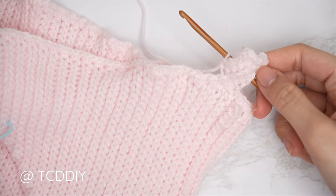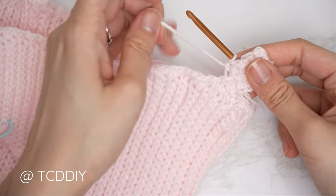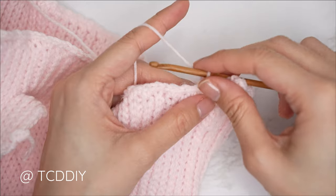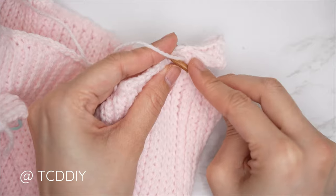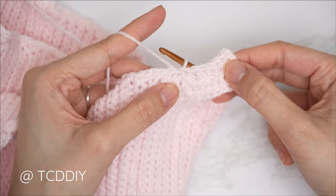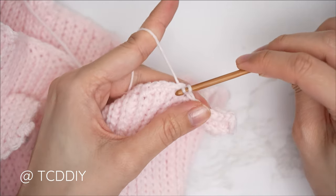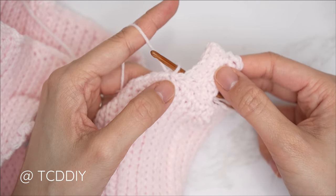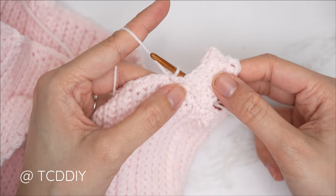Continue repeating our two previous rows — one back loop slip stitch into every stitch for the slip stitch row, then the half double crochet row — until we don't have any more stitches left to work into. I'll meet you back so we can seam it all up together. Our waistband is now complete. Seam it up the same way we did the side seam — an outside loop slip stitch seam — making sure the work is right side out and right side up.